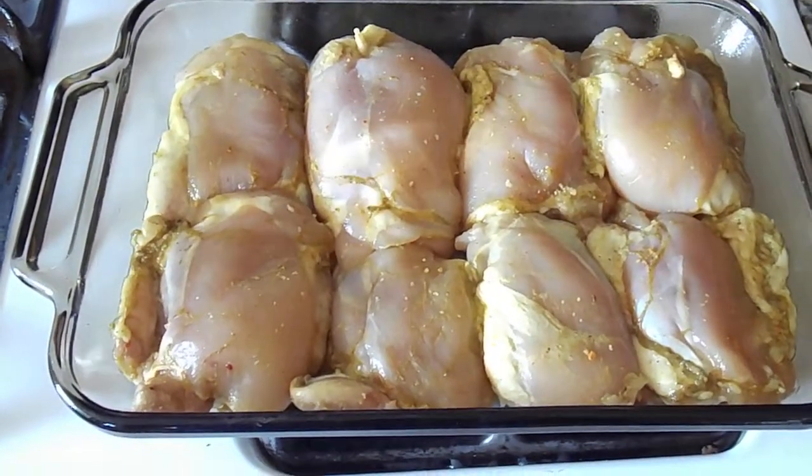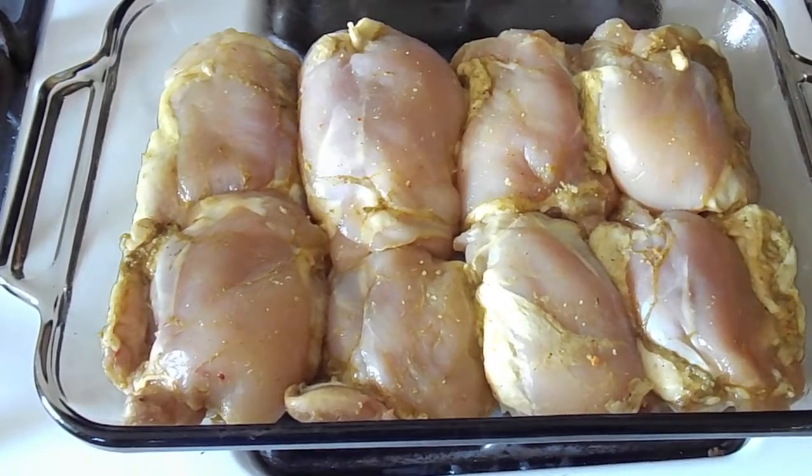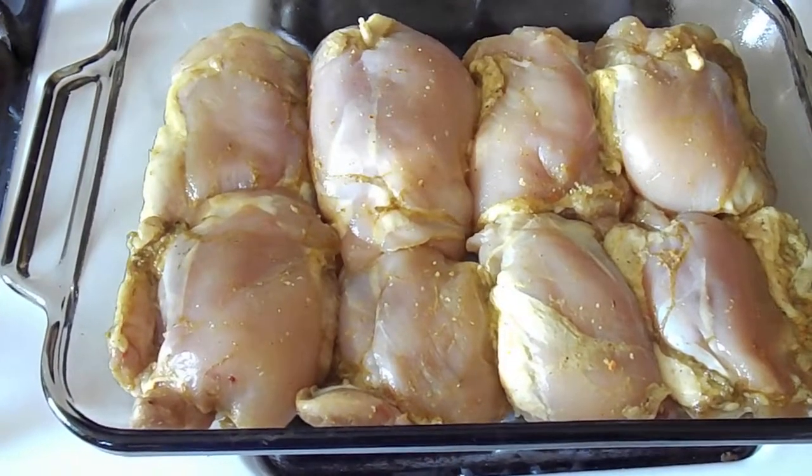I've got the oven turned on at 425 degrees. I've been marinating the chicken thighs for about four or five hours.